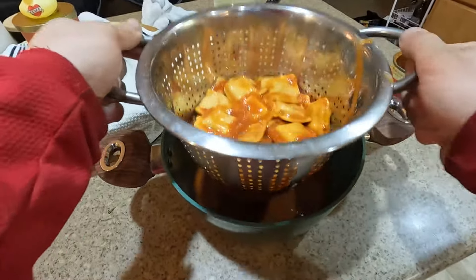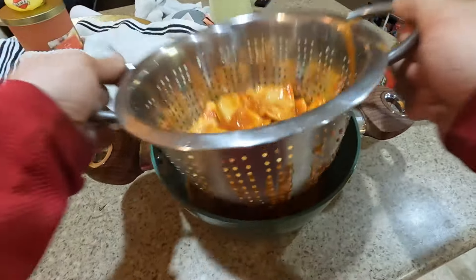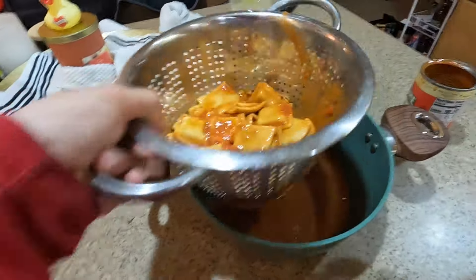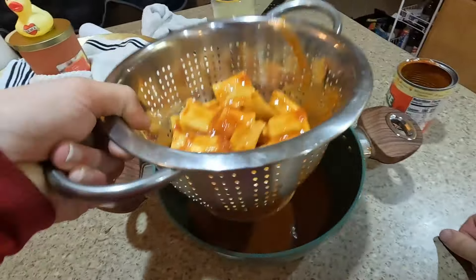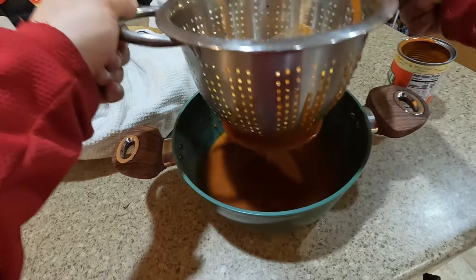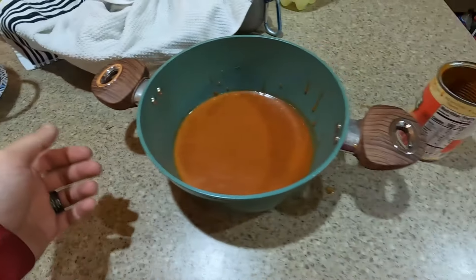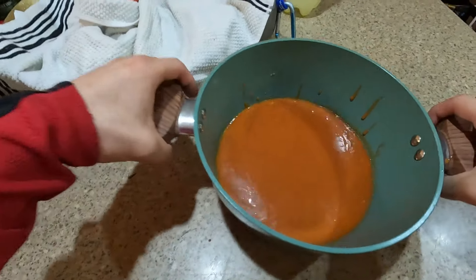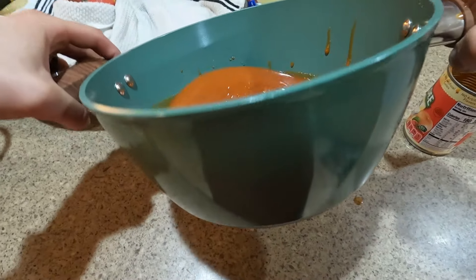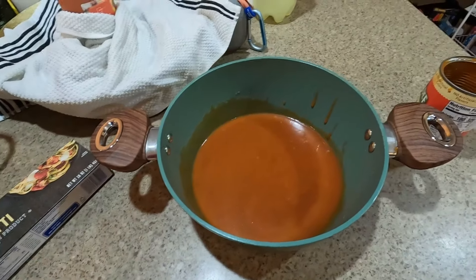This is not gonna be enough ravioli juice — this is exactly what I was worried about. Don't make me add water, that's gonna be really disappointing. All right, so I'm gonna put this in a bowl and let that sit, but I'll probably add water because I don't think this is enough to boil all of this.